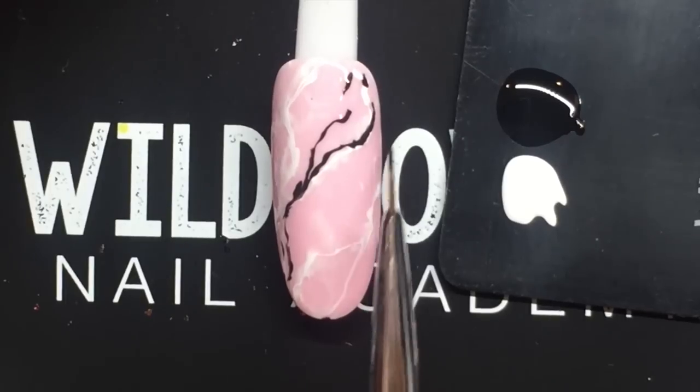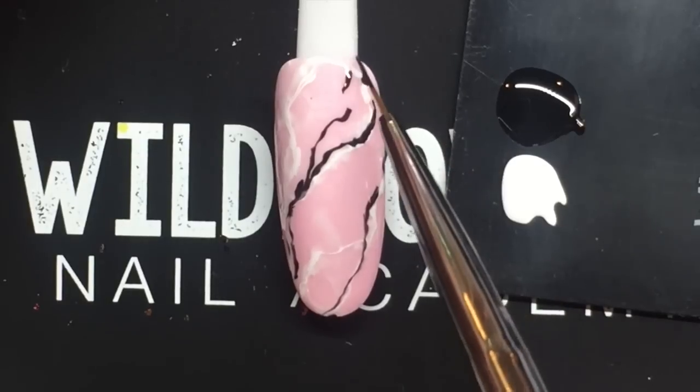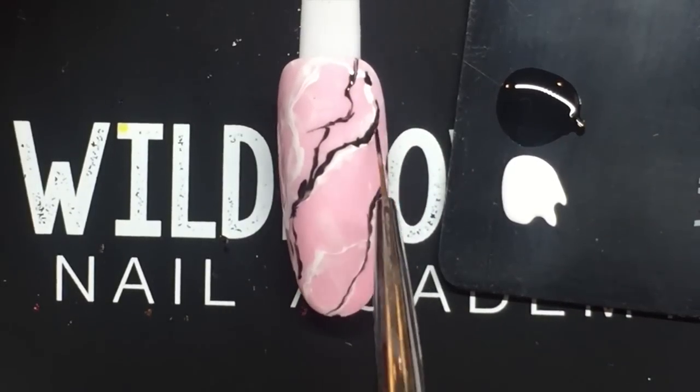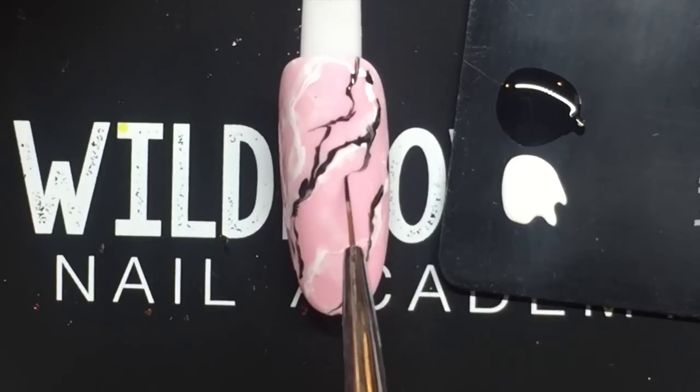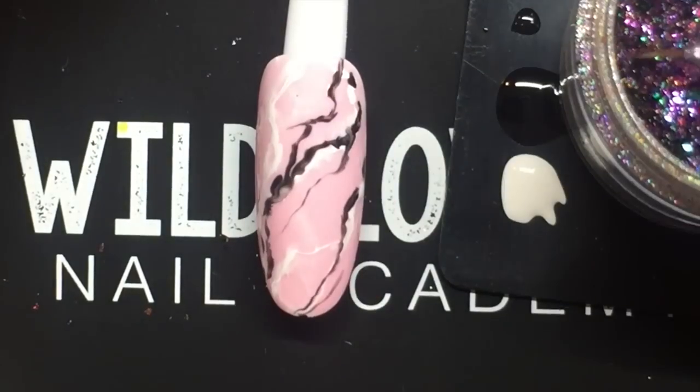I'm just pulling through some lines with the black gel polish. The longer it sits in place, the softer the gel polish gets — you can almost see it bleed and move around.